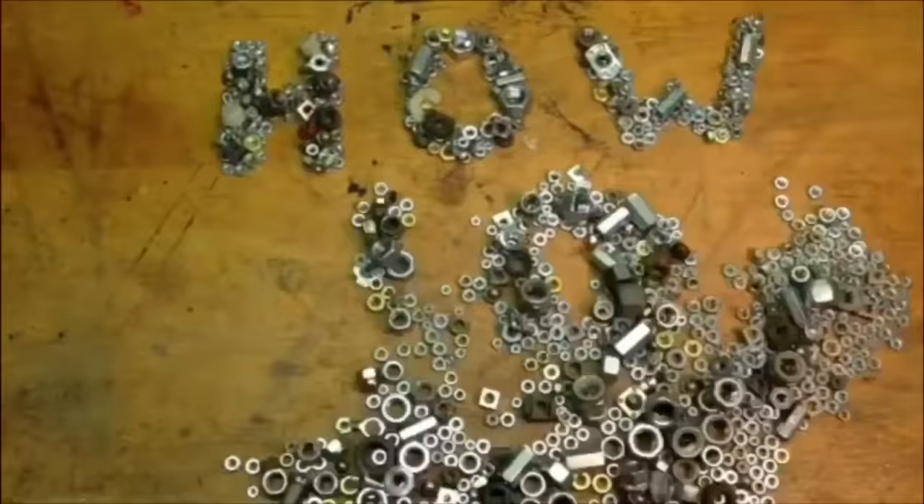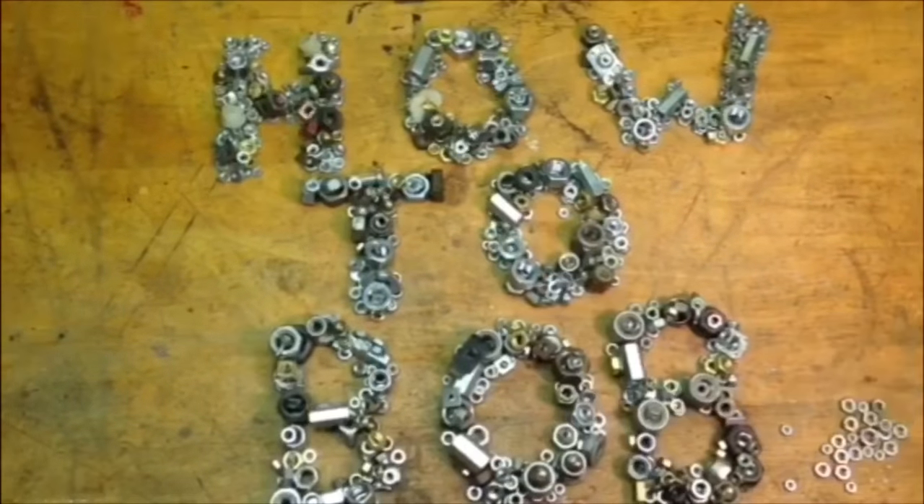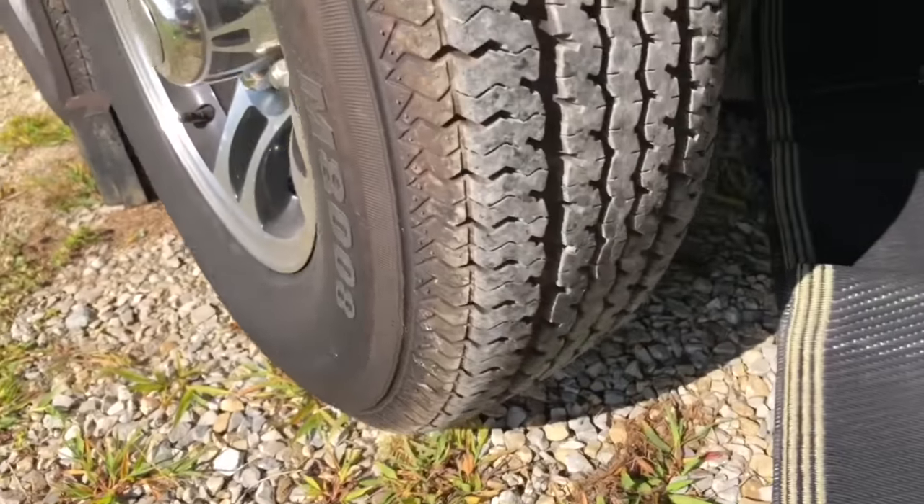I made this video to show you how to adjust the electric brakes on an RV or a camper. You can see that this RV has two axles, and that means four brakes. So I'm going to go underneath here and get started.